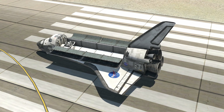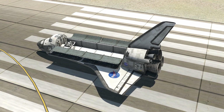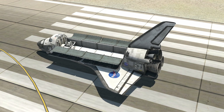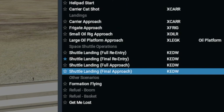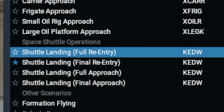Let's do the re-entry into the atmosphere and also land this one. A little disclaimer: I do not really know how to fly this spacecraft, and I don't know how to actually do the proper approach, which makes this video more interesting, doesn't it? Prior to recording, I only read a little bit about landing this plane. Can a rookie like me land this actual spacecraft? Here we have the shuttle landing scenario — let's spawn into the full re-entry situation.